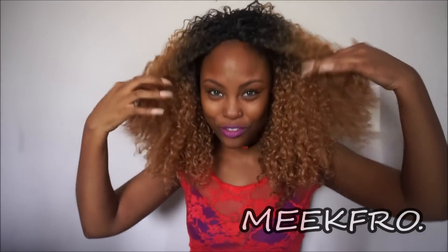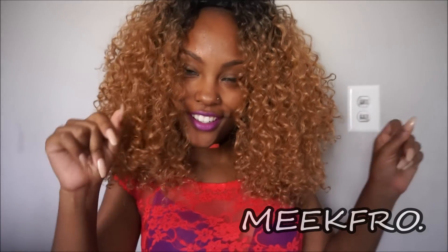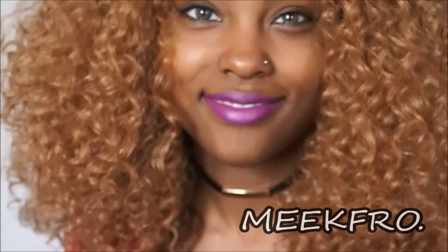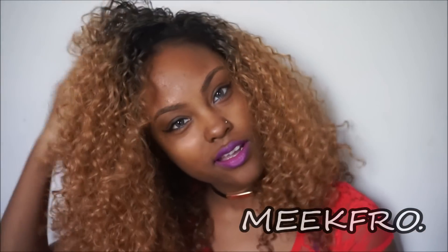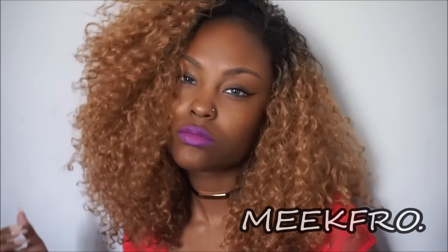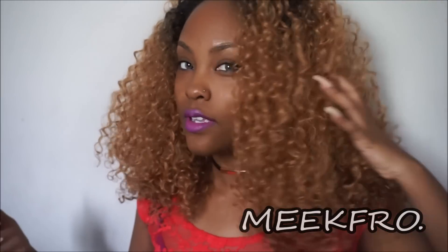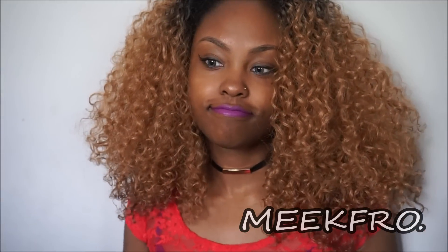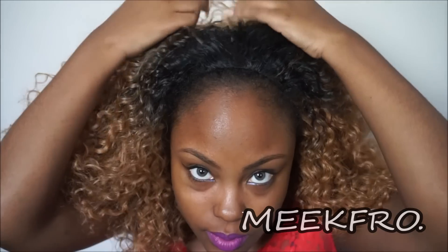I'm freaking in love — this is cute! Let me go fix it. Flipping it over to the side — it feels like human hair to me, probably a party down the center.